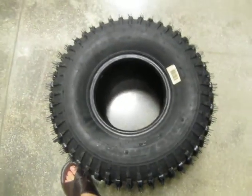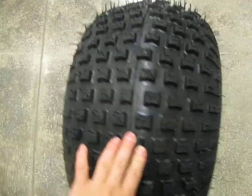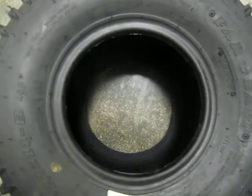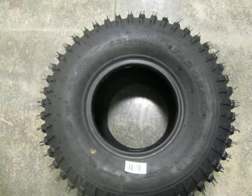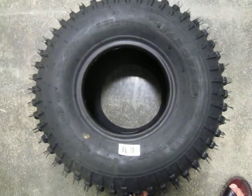Here's another way to size a tire. This is an ATV tire — 22 by 11 by 8. That means this tire is 22 inches tall, 11 inches wide, and it mounts on an 8 inch diameter wheel. That's the height by width by wheel diameter way to measure a tire.